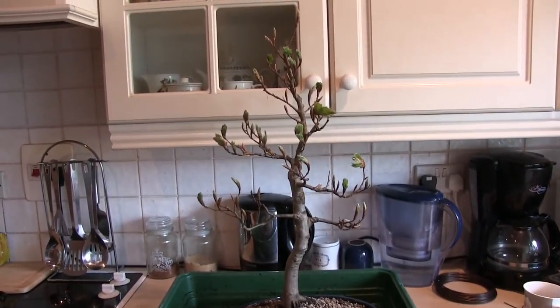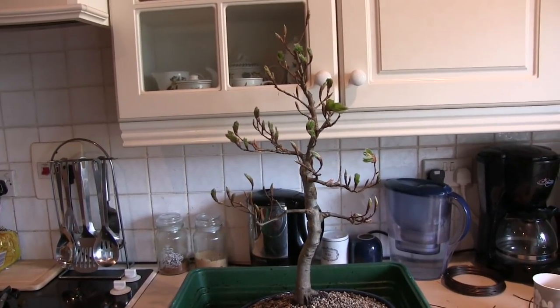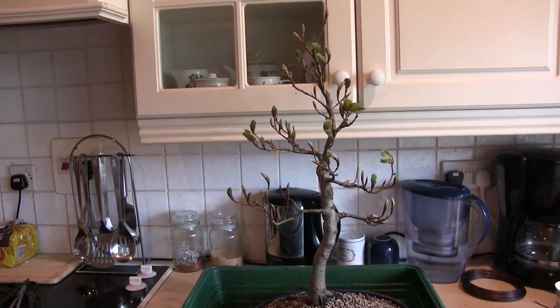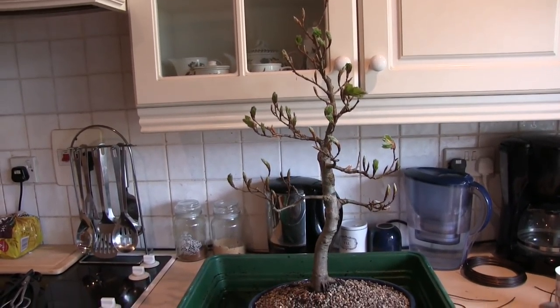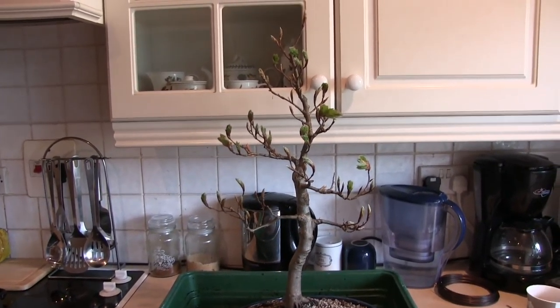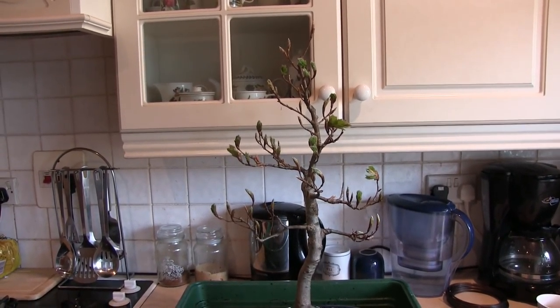Anyway, that's that one done — one more to go. The buds are only just starting to move on that one, so I've got time to sort out some more media. As I said, I've run out — I'll have to mix up some more from somewhere. I'm sure there's a bag of compost or something in the shed if I dig in there amongst the spiders. Anyway, that's another one done — let's get it out in the rain and give it a good soaking.